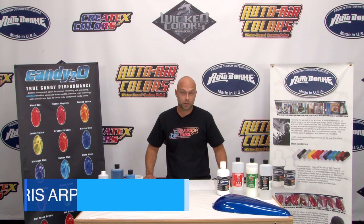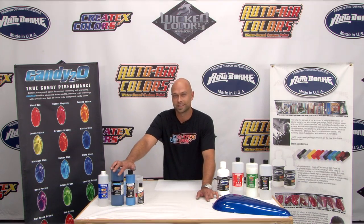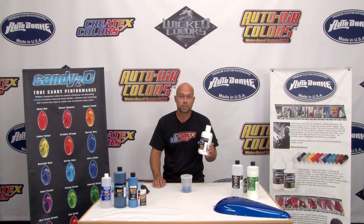What's up everybody? Chris Arpman here at Coast Airbrush today to talk to you guys a little bit about creating a candy base coat finish with the Createx family of colors. Every great finish starts with the foundation, and the AutoBorn sealers are a perfect product for that. It's a color-keyed non-catalyzed primer sealer.